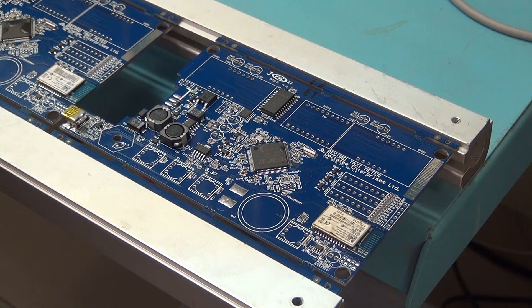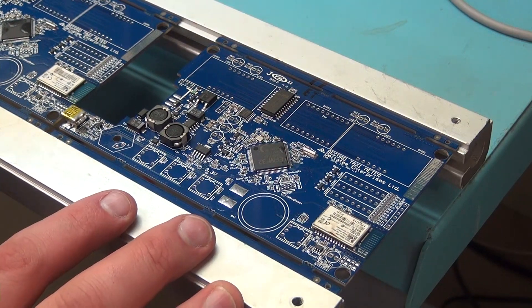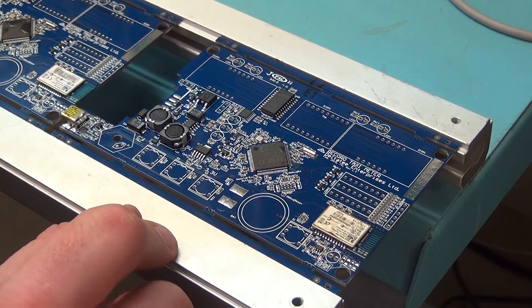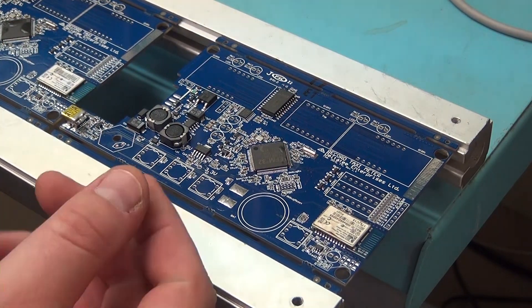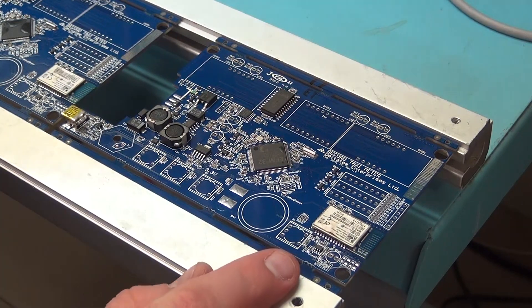Now that we've flipped everything back over with the solder mask on, it's time to actually start putting some components on. The first ones we always do are the buttons. The buttons are a little rough to pop in, so we put those in first so they don't jar everything else out if you put them in afterwards.